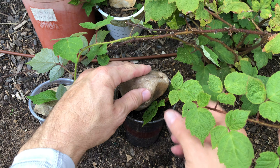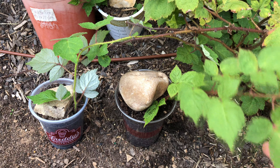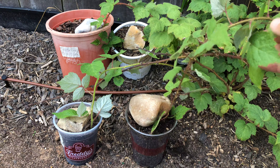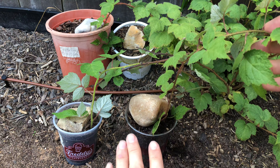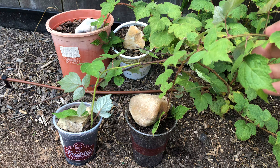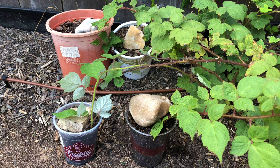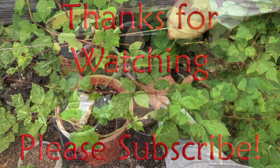I'm going to take a little rock and just set it on top so it's nice and snug in there. Same thing for this one — about a month or two, I'll come and trim it right there, and I'll have this plant as a new one that I can share or put someplace else in the garden. So that's tip rooting raspberry canes. Thanks for watching and please subscribe.